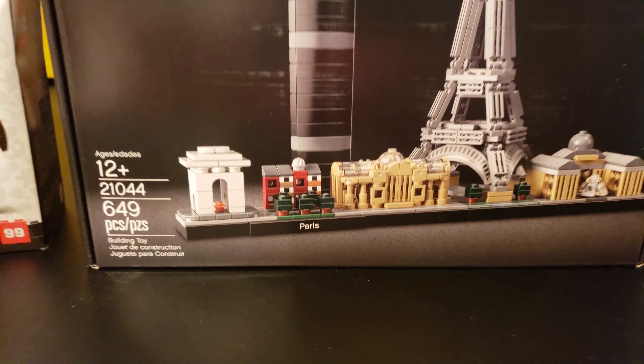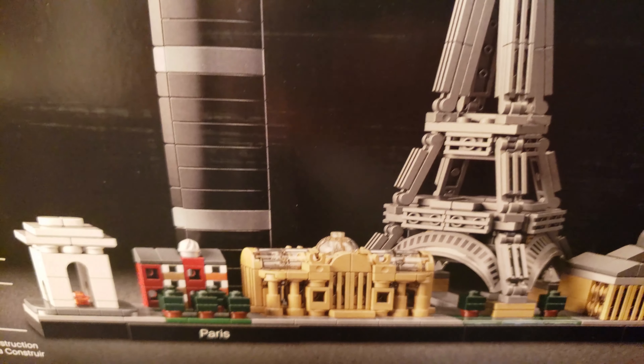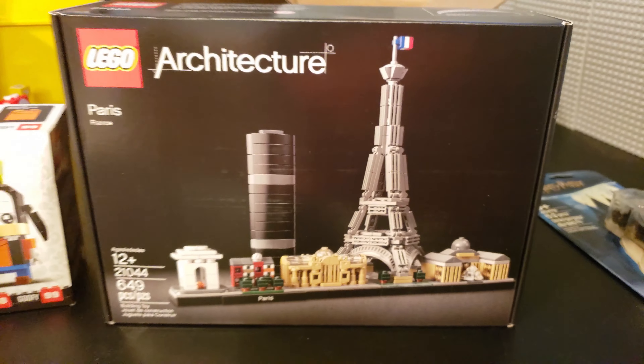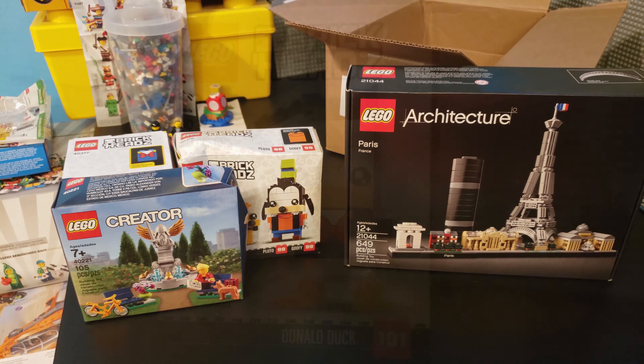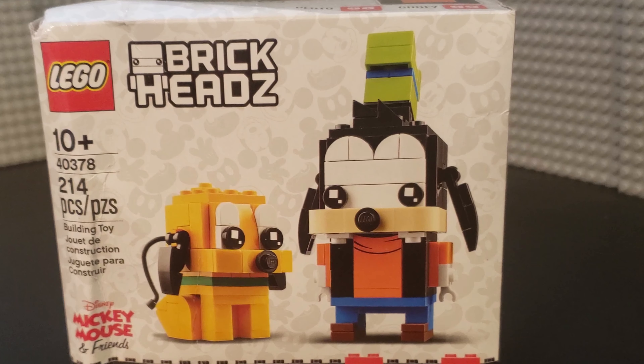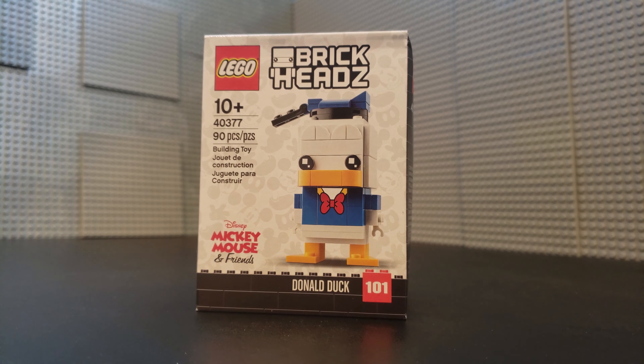And finally, we got the LEGO Architecture Paris set. I'm very excited about this one too — we've got the Arc de Triomphe and Eiffel Tower. All kinds of goodies. We'll do a review on all this stuff later, but for now let's go ahead and take a look at these BrickHeadz.